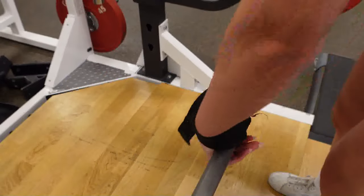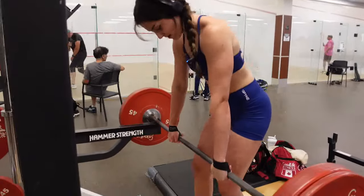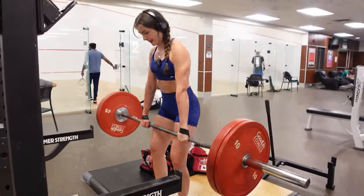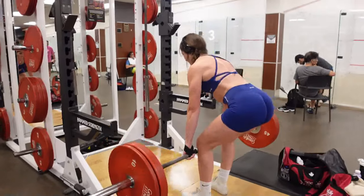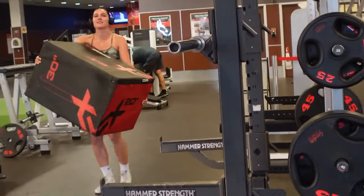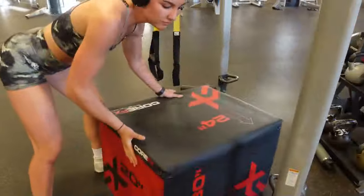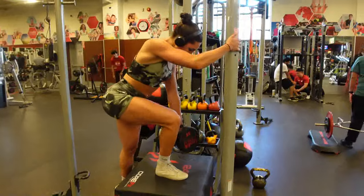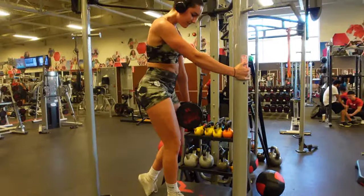Strapping up for the next exercise — step ups. You can see she's really pushing her hips back so it's more glute focused.